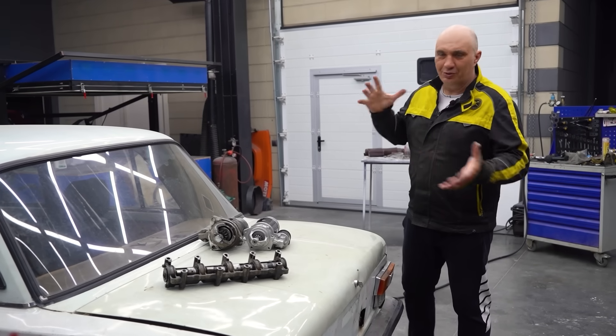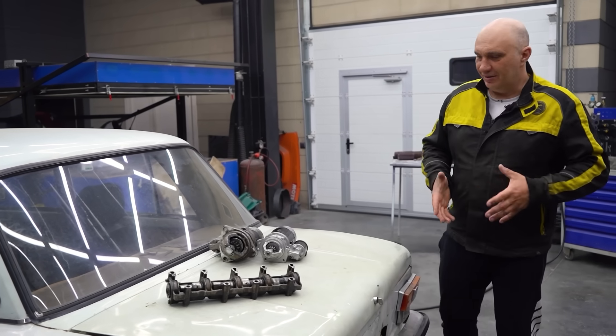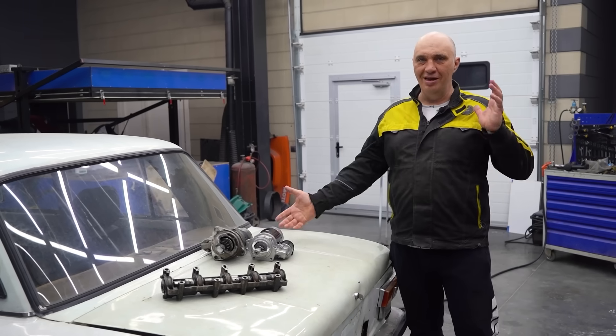Hey there, fellas. So we're filming this one during the winter time, right? The spring is just around the corner, but it's still winter with everything that ensues — snow, ice, a car that's more difficult to control, with there essentially being no pavement on the road. Well, I mean, it is there, but it's just very slippery.